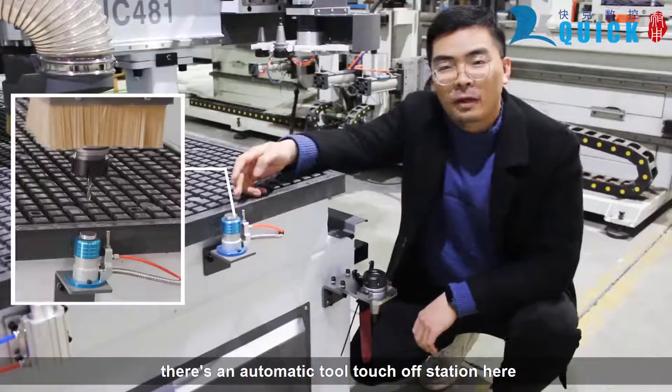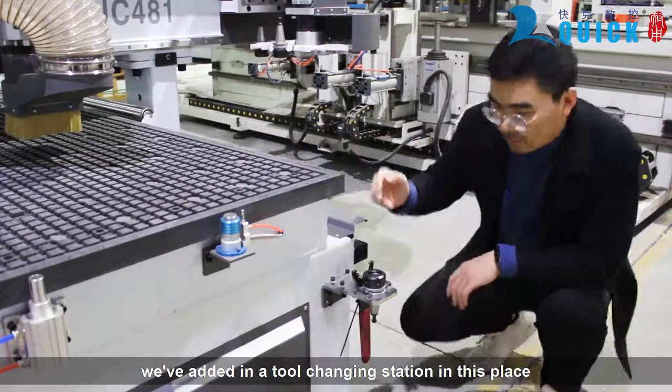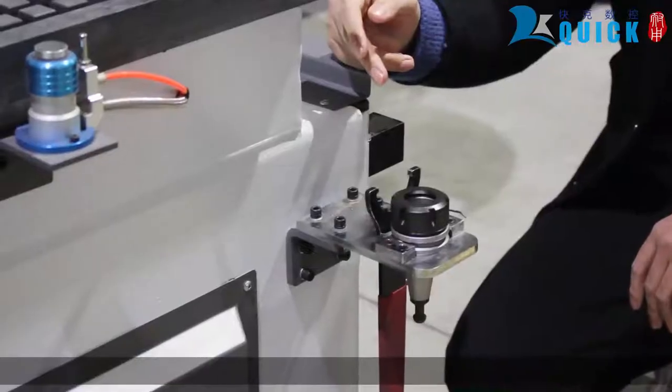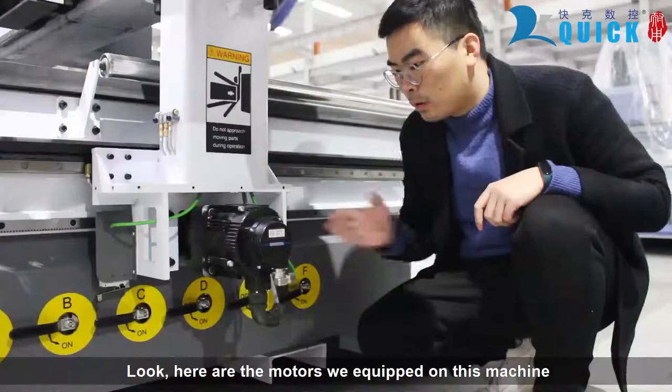There is an automatic touch-off station here in the front as well to make your tool changes accurate. We've also added a tool-changing station with a place that can hold your wrenches and hold your tools as you are doing a tool change.